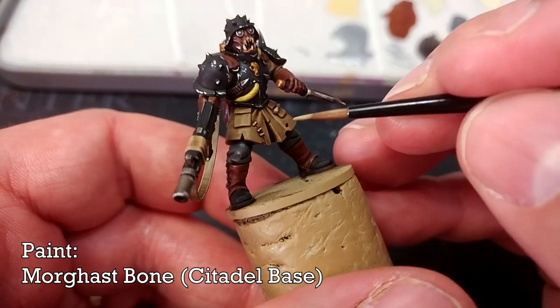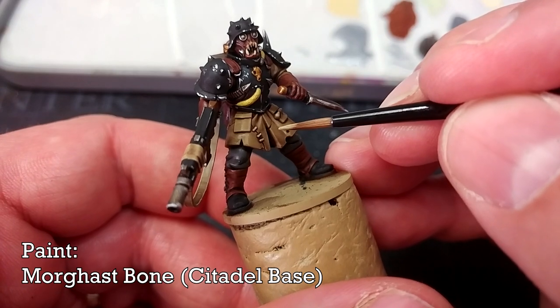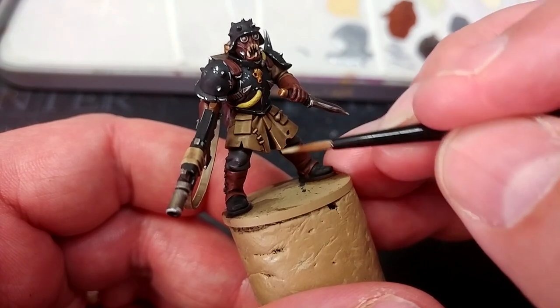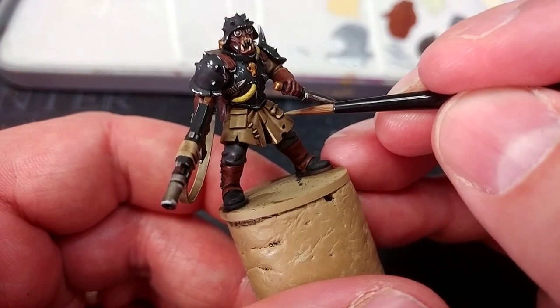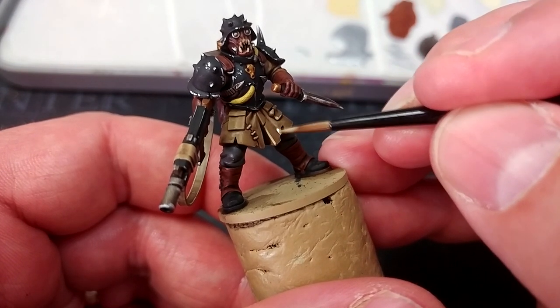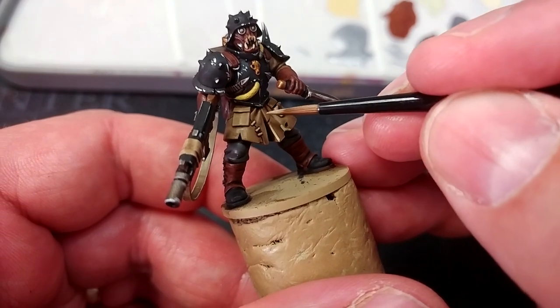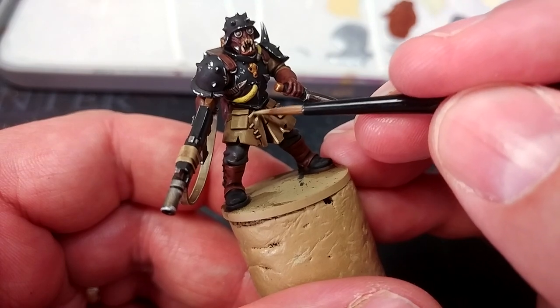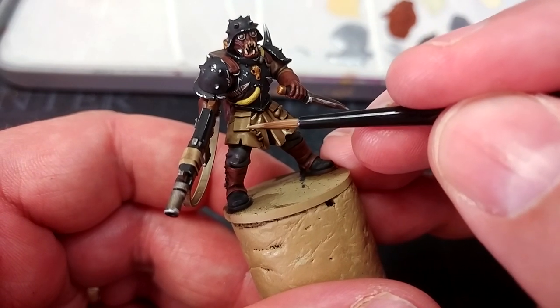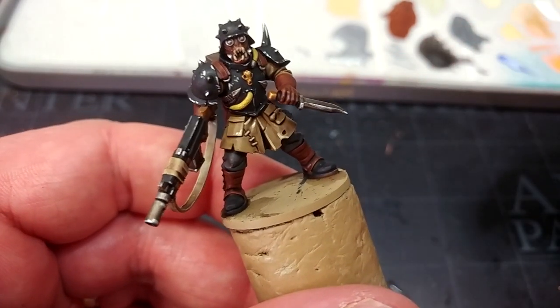I'm going to move on — I have Morgast Bone and we're going to highlight just some of the Xandri Dust areas from earlier with a little bit of this. I tend to like this more than Ushabti Bone, which is really really bright by comparison. Morgast Bone you'll need to thin down just a little more than a layer paint would, but as it dries it's going to settle quite nicely.